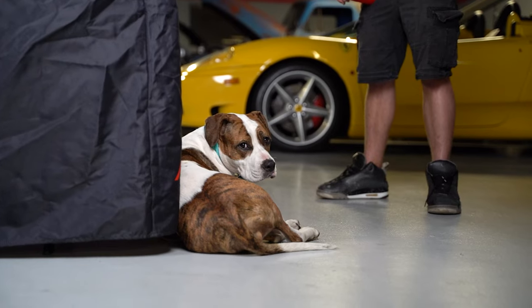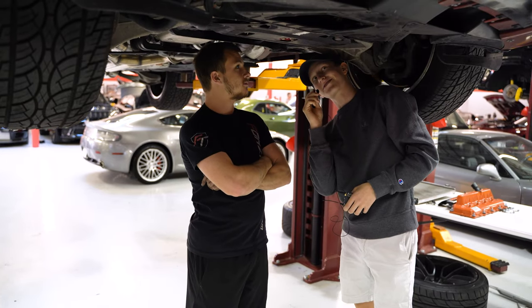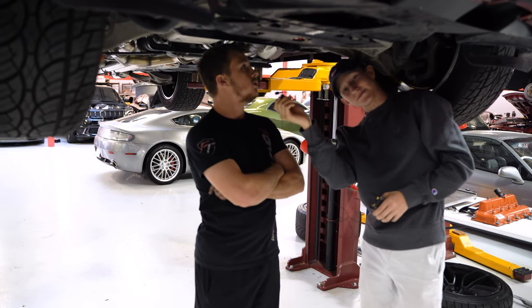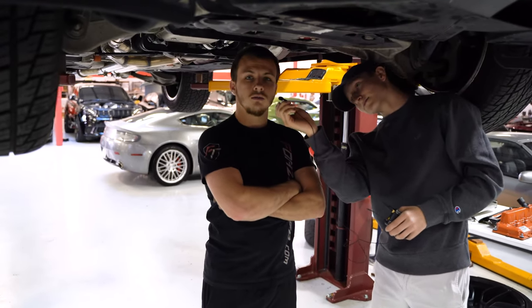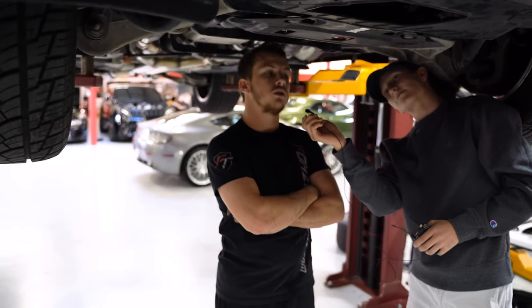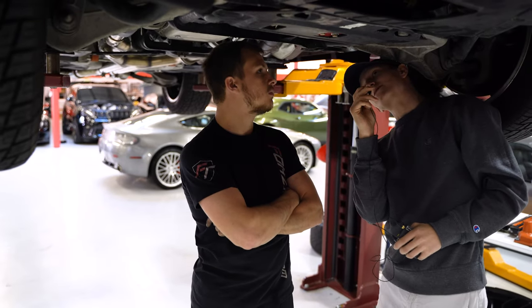What are you doing here with this Track Hawk? Just doing a final inspection — making sure all bolts are tight, looking over all the paint marks to make sure nothing moved, making sure nothing's hitting, everything looks good. The car is leaving on Thursday and it's Tuesday right now.